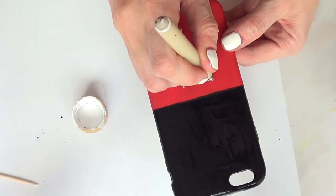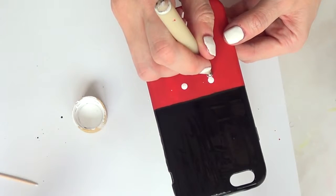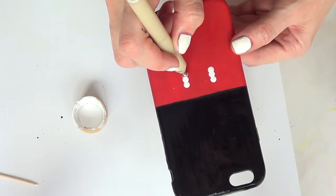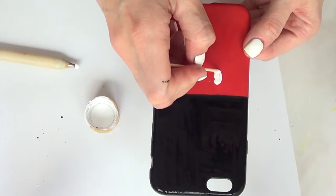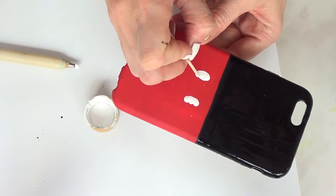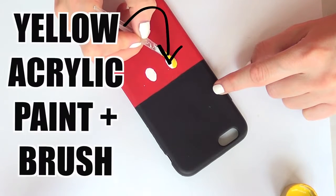We're going to mark where we want to add the Mickey Mouse details. I'll use my big dotting tool to add three dots, then shape them with my toothpick, because those shapes are not round — they're kind of oval. So I'm just going to work on the shape itself.